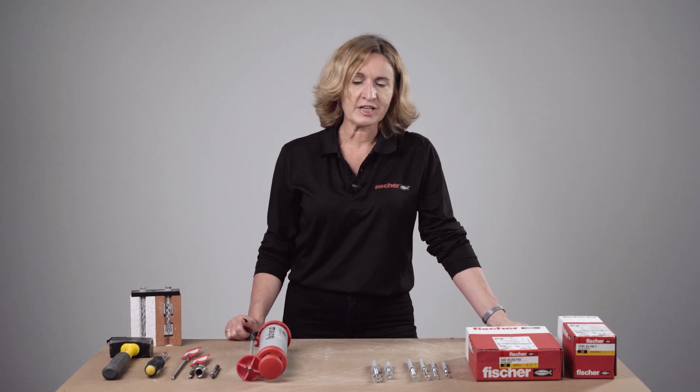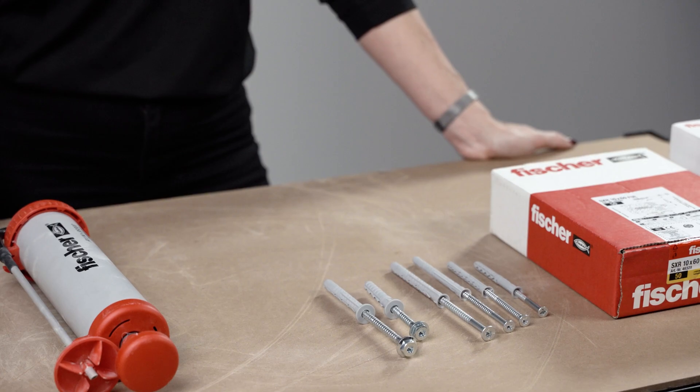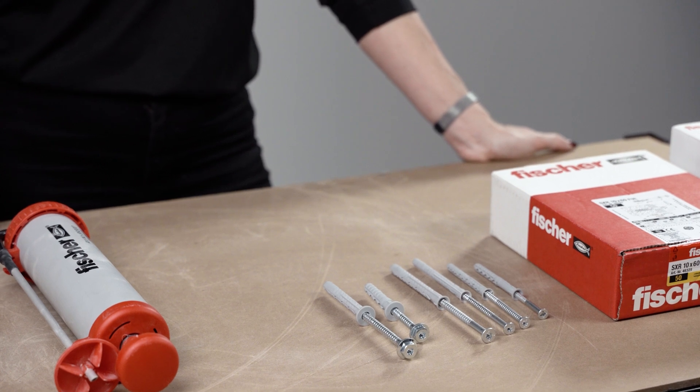The range is very comprehensive, from 6 mm up to 14 mm diameter with maximum overall length up to 360 mm in the largest diameter. Screws can be zinc plated or stainless steel, and SXR is also available in hot dip galvanized.